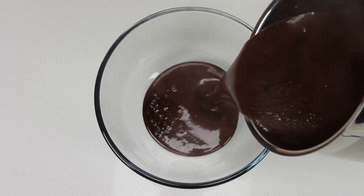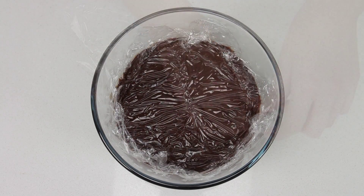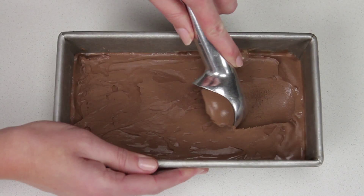Transfer the mixture to a heatproof bowl and cover the surface with plastic wrap. Allow to cool before refrigerating overnight. The mixture is now ready to churn in your ice cream machine following the manufacturer's instructions.